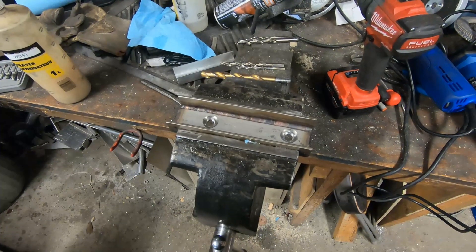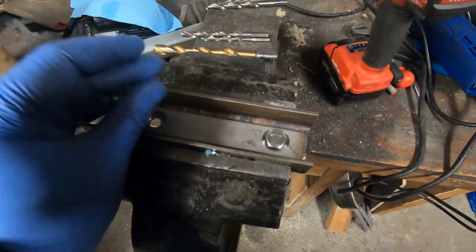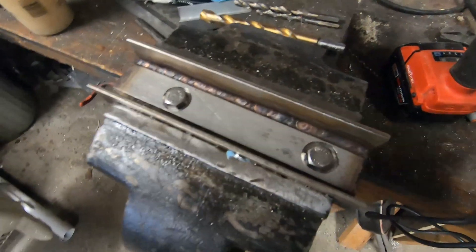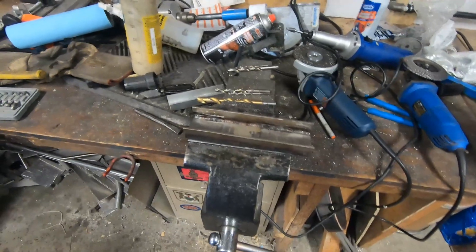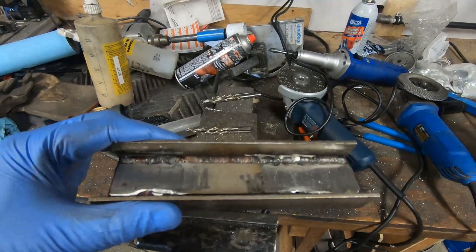A refinement in the design was to countersink the bolts — basically I just countersunk them, welded them flush, and then ground them a bit to finish them off. That was, I think, a much better and probably stronger way of doing it, and that's the result after countersinking and welding.